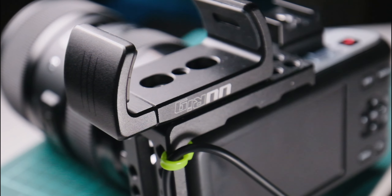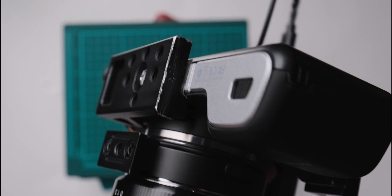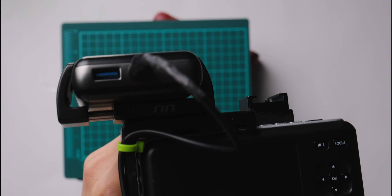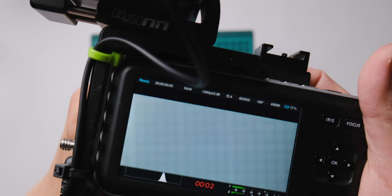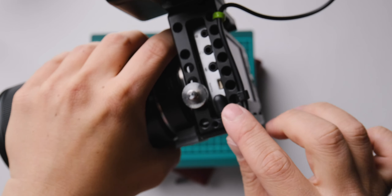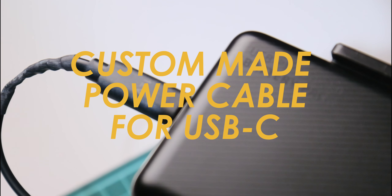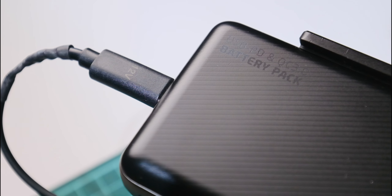For example, it came with a cage and a power bank mount. It was originally a full cage, but he cut it in half to get a better grip. The previous owner also made a customized cable — he took a 12V cable, cut the other end, and soldered it with a USB-C cable so it can receive power from the power bank.